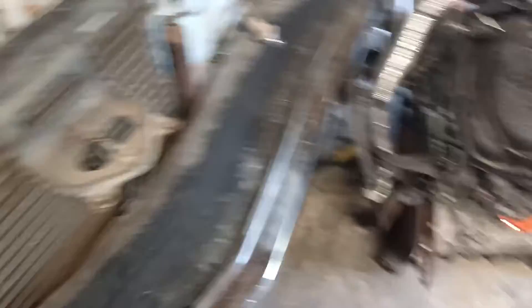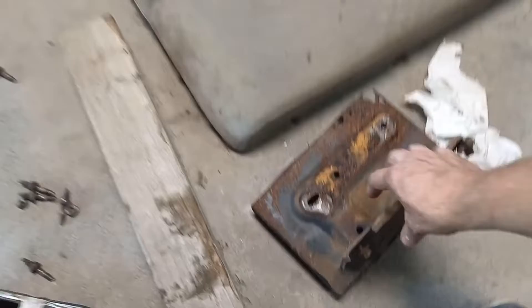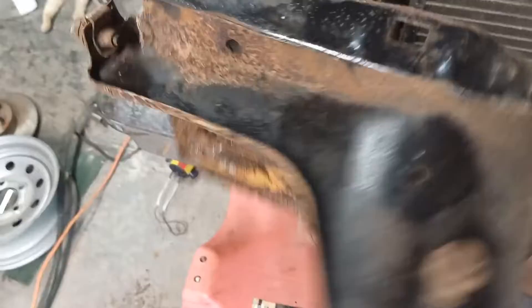It is solid, and I already treated it with rust converter. This is the battery tray — it's solid except for one little corner. This battery tray is rusted right here, and it does have one little pit right here. But I bought a new battery tray — I was going to have to transplant this bracket on the side, but it was only $15. I just drilled a couple spot welds and replaced it.